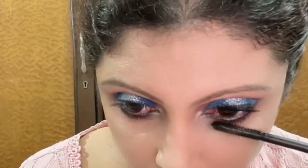Applying mascara and falsies, and that completes this blue and pink eye look. I hope you've enjoyed this quick little tutorial. If you have, please give this video a like, share it with your family and friends, comment below and let me know if you wish to see any other particular eye look. I will see you in my next video, bye!